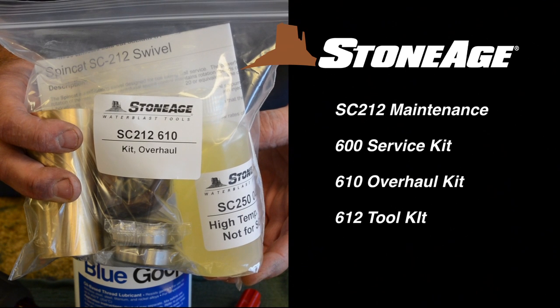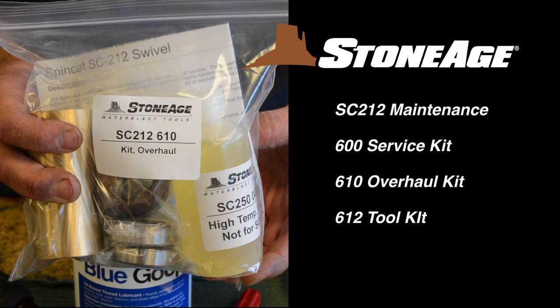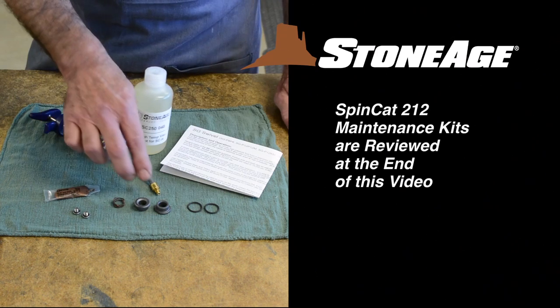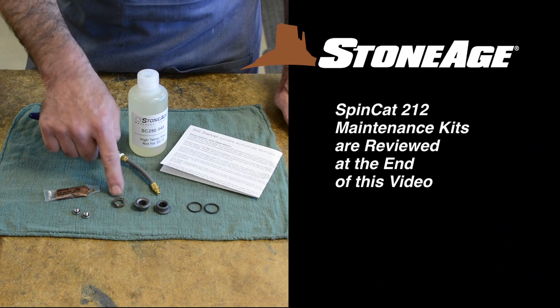In addition to the tools, you will also need a service kit or overhaul kit shown here. We'll review the contents of the maintenance kits at the end of this video.